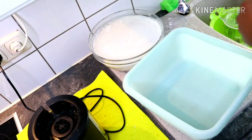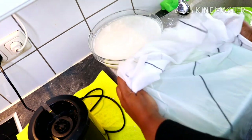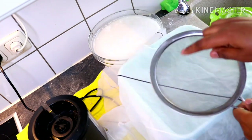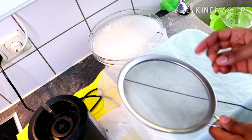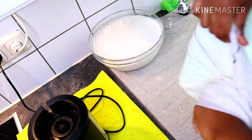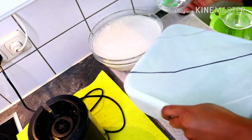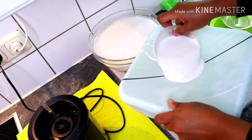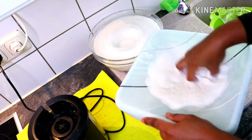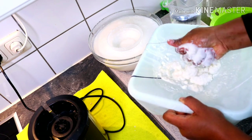I'm done blending, so the next step is to sift my corn puree. I tied my chiffon cloth around my bowl very tightly to avoid any leakage. You can use an iron sieve if you wish, but I prefer the chiffon cloth because it gives a very fine texture. When I'm done sifting, I'll remove the chiffon cloth and set the bowl aside to settle.